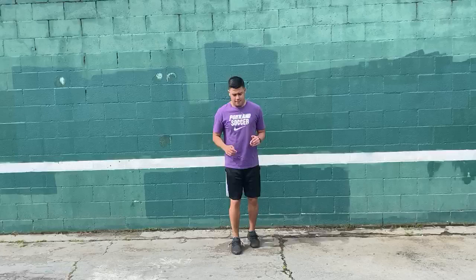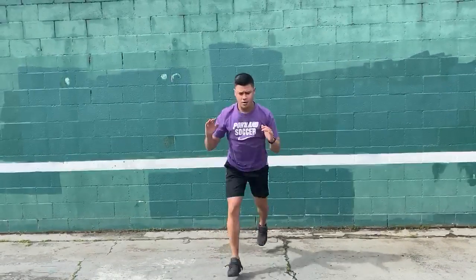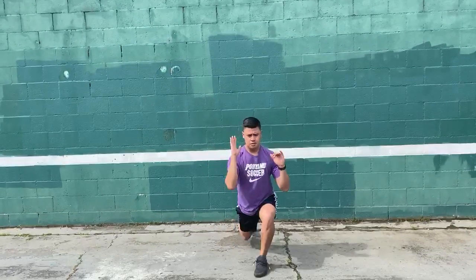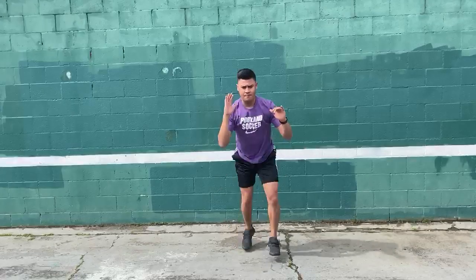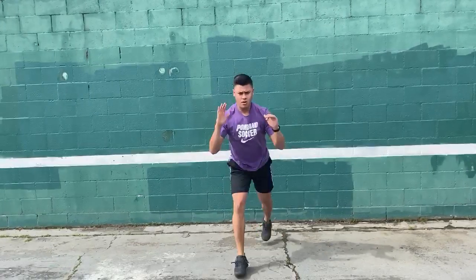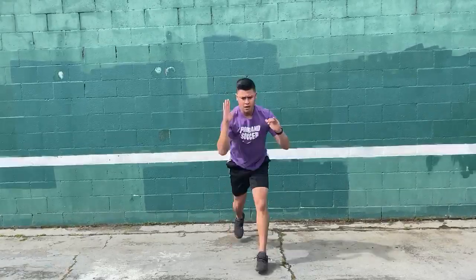Ready? Begin. 1, 2, 3, 4, 5, 6, 7, 8, 9, 10, 11, 12, 13, 14, 15.